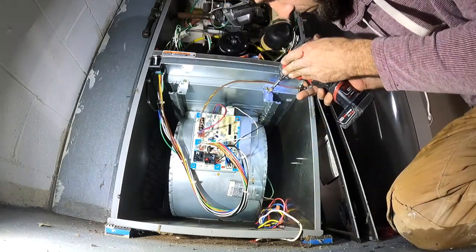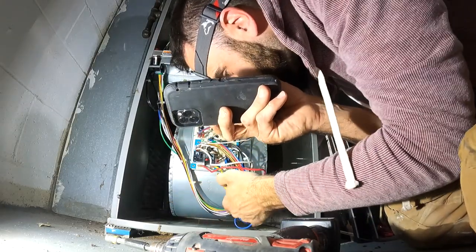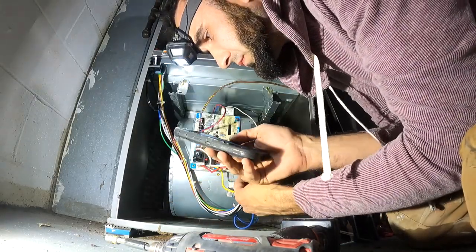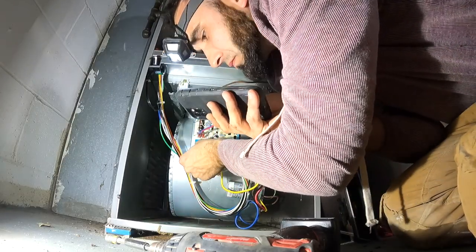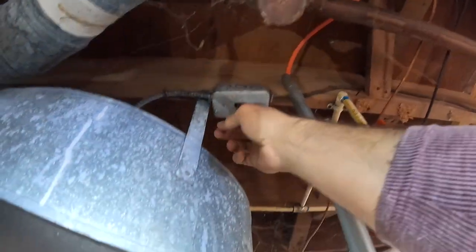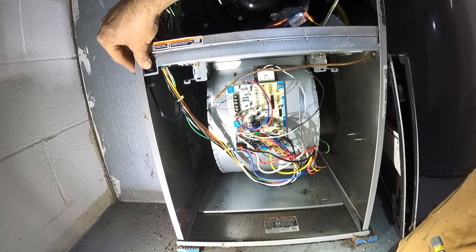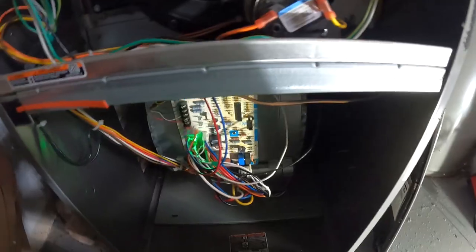Connect your electrical connections — pictures come in really handy to reconnect everything, just to confirm that you are connecting it right. It's a four-speed motor with just different speeds. Turn it on, test it out, and you're done. Here's the before sound.